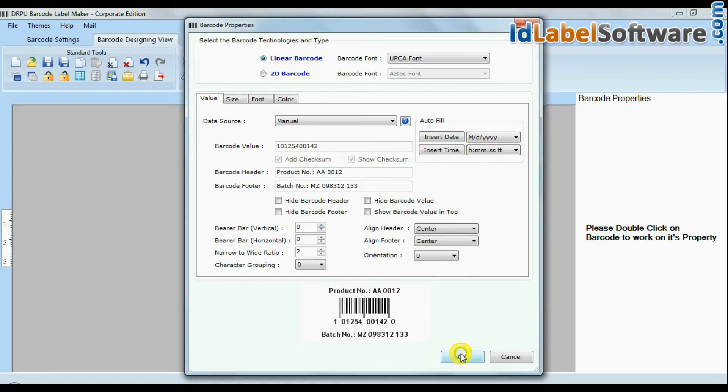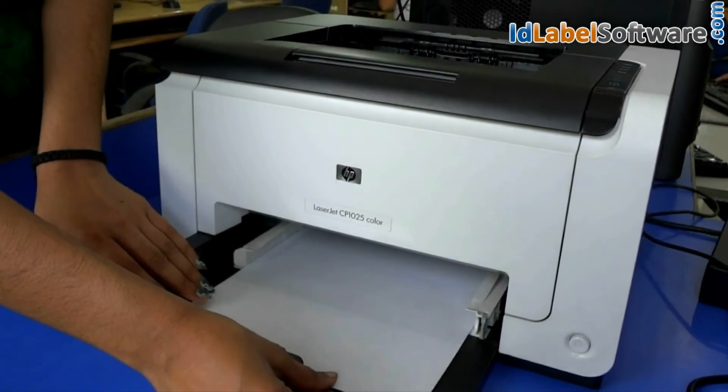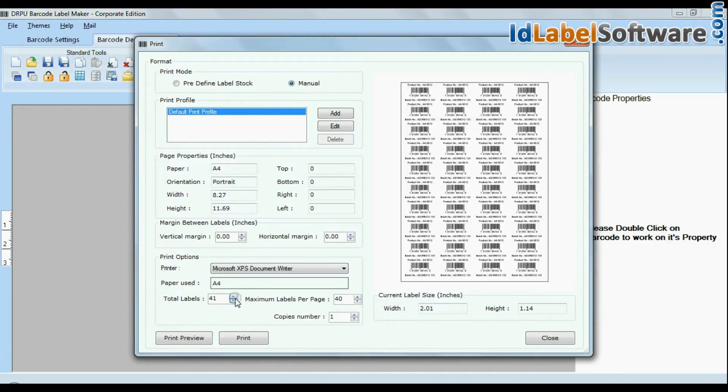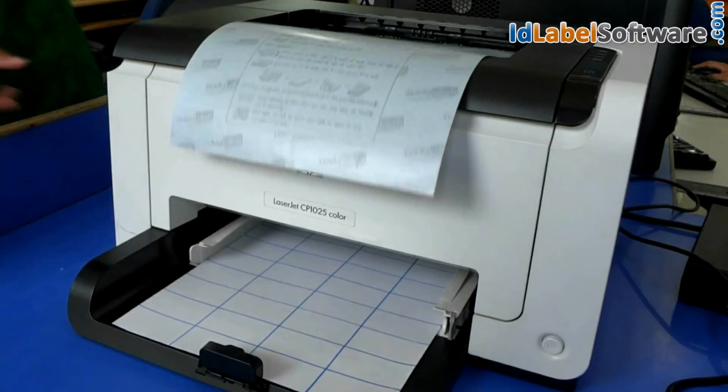Design your barcode labels. Put your sheets in the printer. Click the print option. Change print settings as per your sheets. Give the print command. Here you can see your labels are printing and ready to use in just a few minutes.